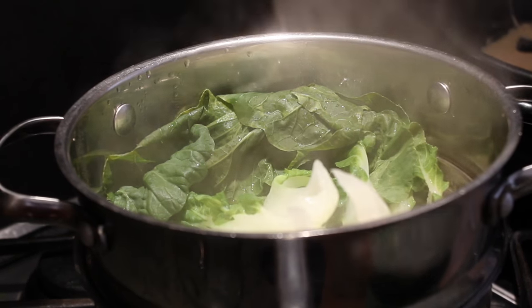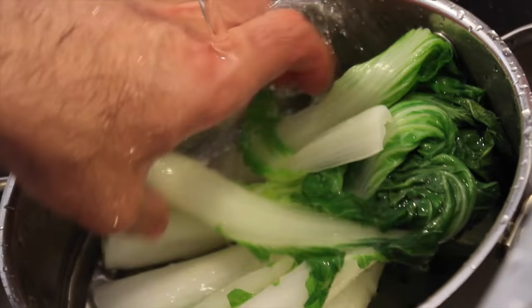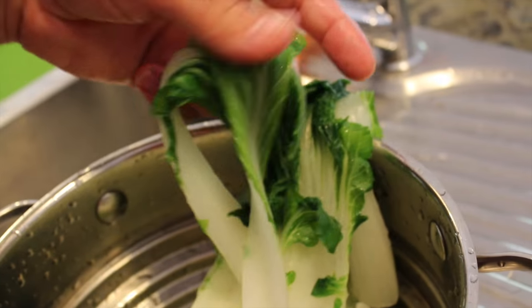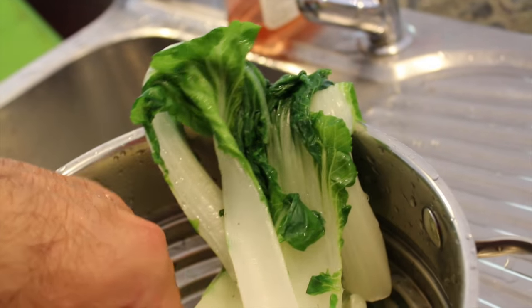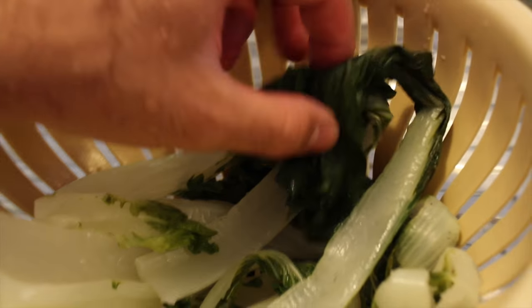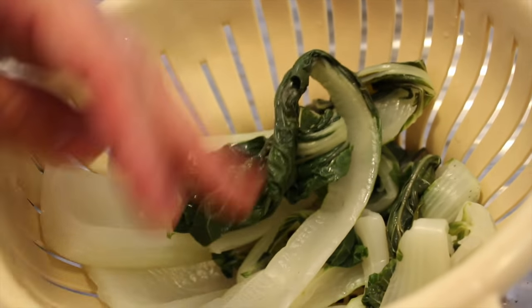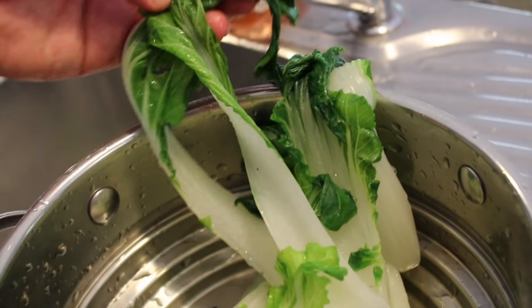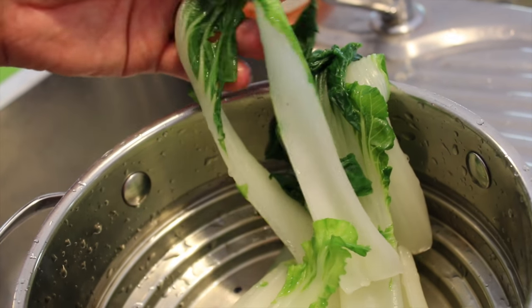You're going to take the bok choy off the heat and run it under some cold water. Make sure you cook it for about five minutes. You can see this is quite green and still looks kind of fresh, whereas this one over here was cooked a little bit too long and looks kind of sad and brown. It's still going to taste fine, so don't throw it away if it looks like this. This is why you run it under cold water as quickly as possible to preserve the greenness. And look — the rice is ready.